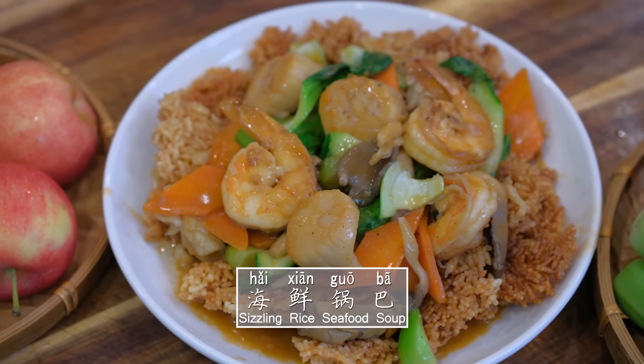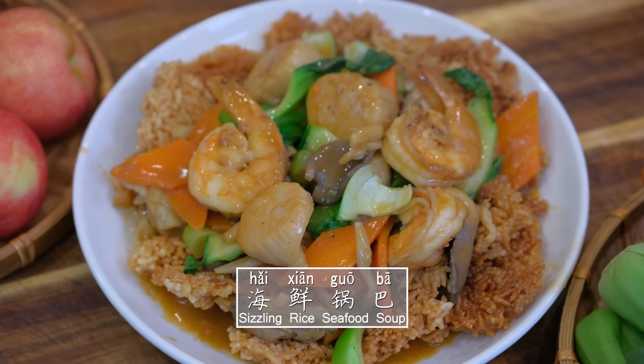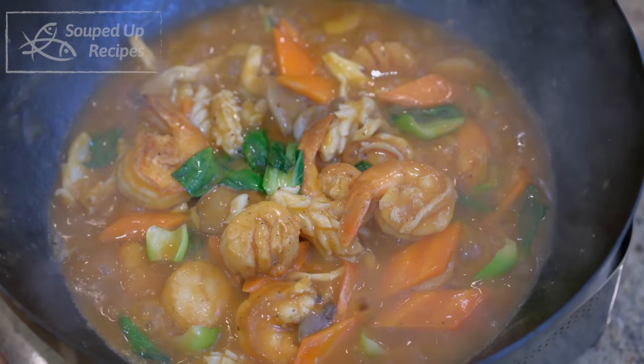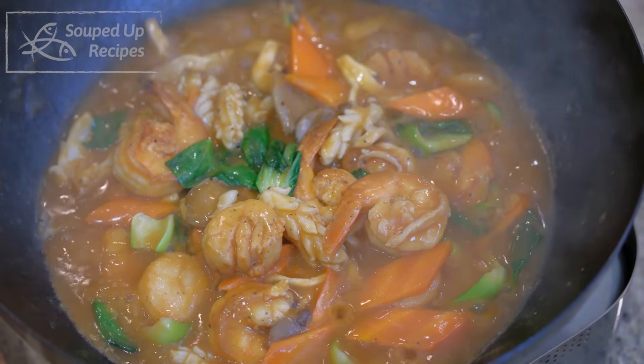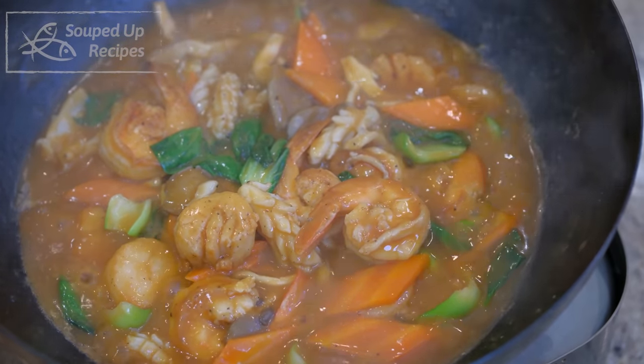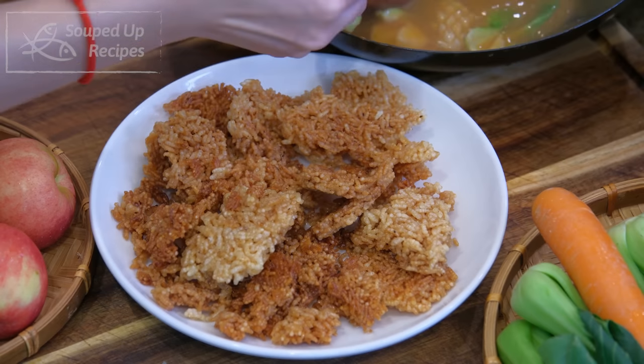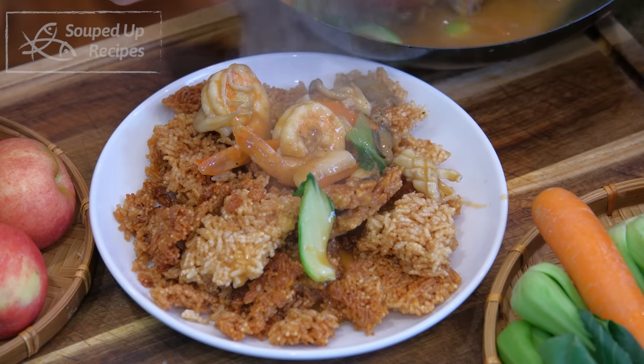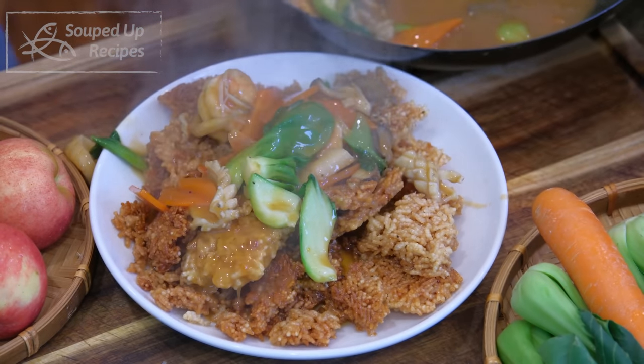Hi everyone, I'm Mandy. Welcome to Soup the Recipes. Today, we're making sizzling rice seafood soup. It's hearty and steaming warm, which makes it the perfect dish for cold winter days. It is bound to bring impressions as it sizzles when you serve — that's going to add some playful interaction with your family or your guests.